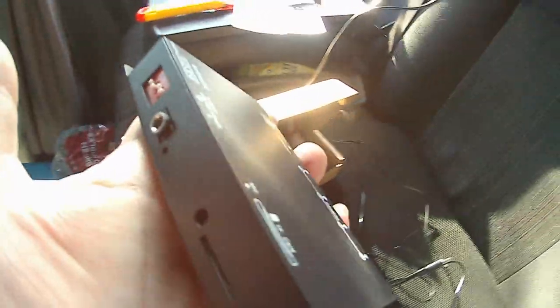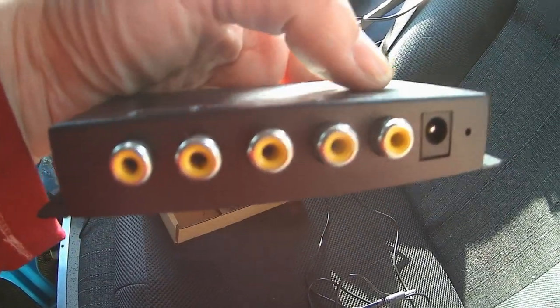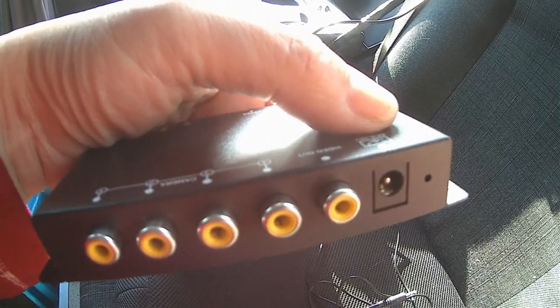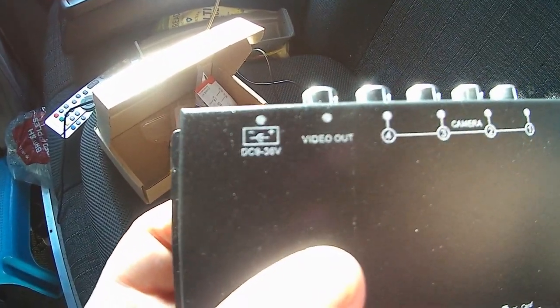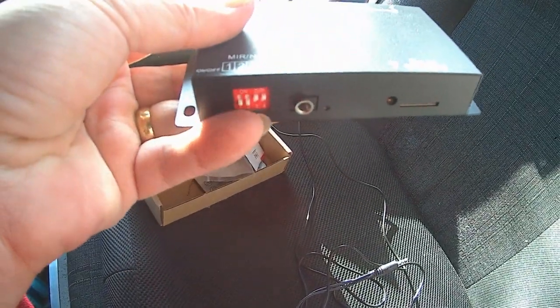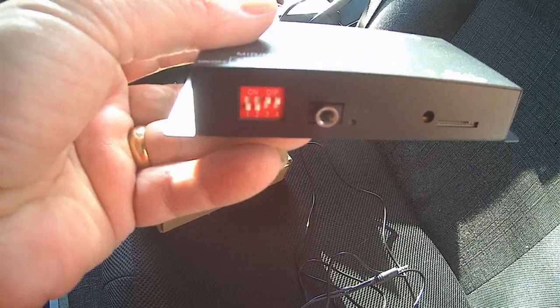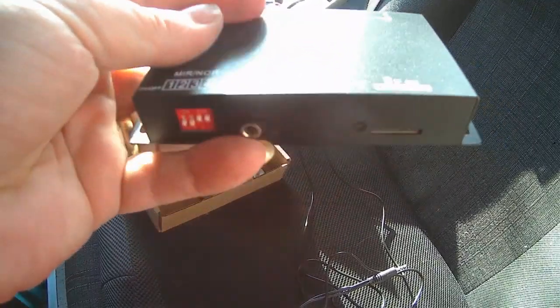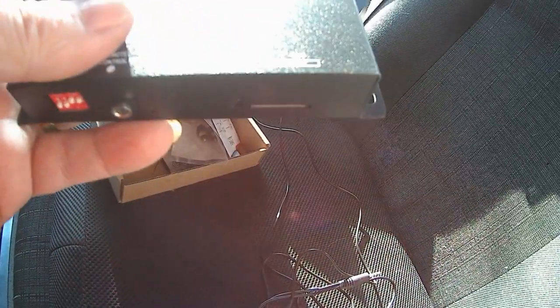This is the little box that controls the cameras. It's got four inputs on the back for four cameras, one output, and a voltage supply input between about 9 and 38 volts, so that should cover all motor home applications. On the other side we've got a camera selector set of switches. I'm only putting two in for the moment so I've got number one and number two switched on, and number three and four switched off. There's a jack socket for the remote control, a card slot for a standard small memory card, and a microphone input socket if you wish to use one. It's actually very small and very light.